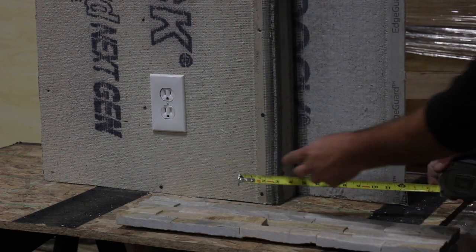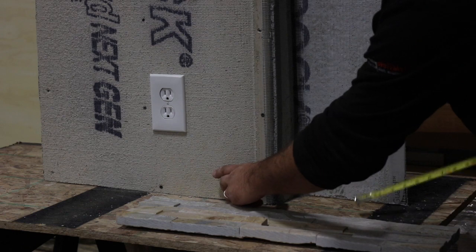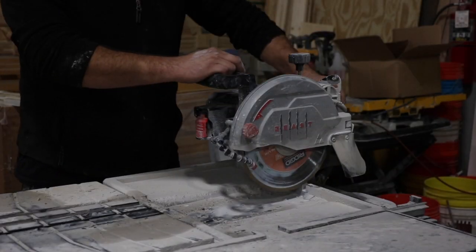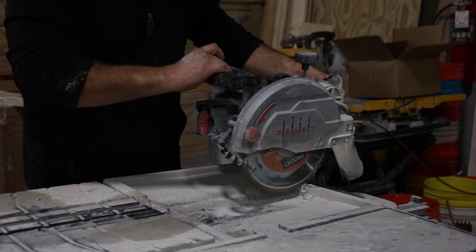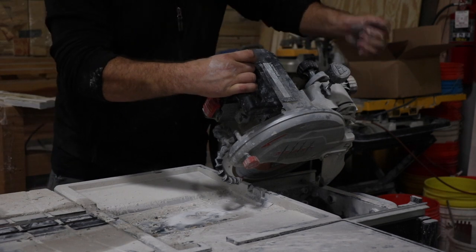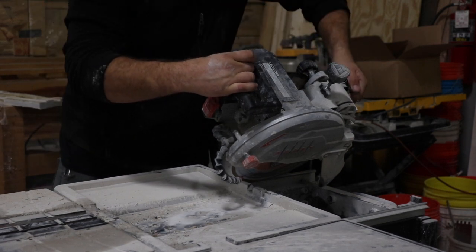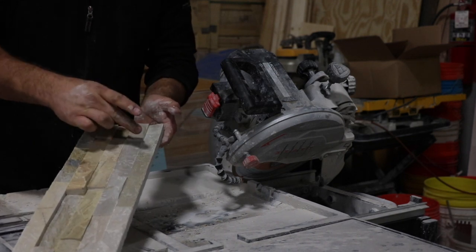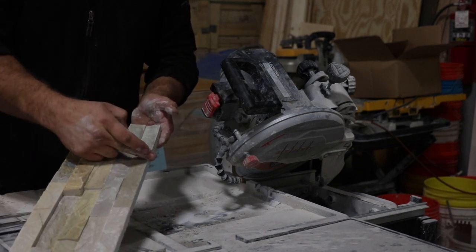So with that we'll start our outside return here. I want a short piece because I know I'm going to have a seam right next to the outer. We're going to set the saw to 45 degrees. We're going to line up our first 45 on the stone just in front of these breaks, so we'll put our 45 right there.